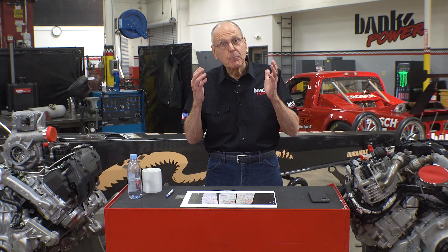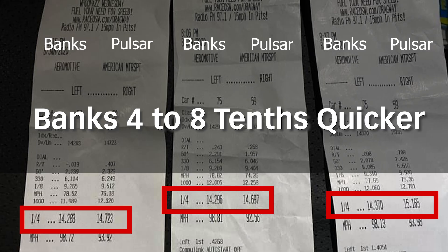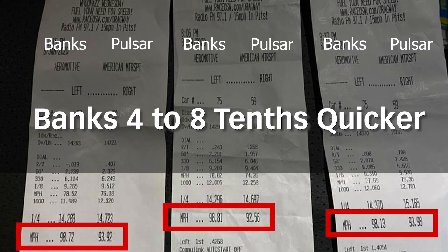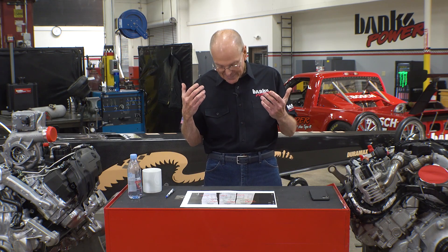Looking at the elapsed time, Shane is 4 to 8 tenths of a second quicker in a quarter mile than his buddy, and 4 to 6 miles per hour faster in the quarter mile than his buddy with a Pulsar. Shane's best speed — and this is blowing my mind — was 98.81 miles per hour, and his best elapsed time was a 14.28. I never designed the Derringer for drag racing — if you want to go racing, build a race truck. We designed the Derringer for fun on the street and work. But those drag race results speak for themselves. Shane, I don't know who you are, but you kicked some major ass.